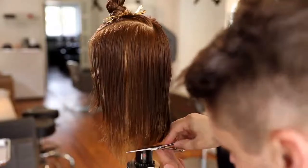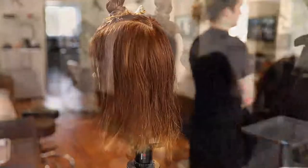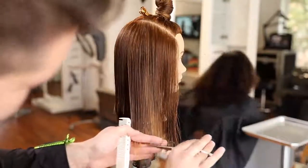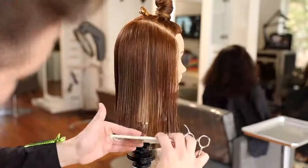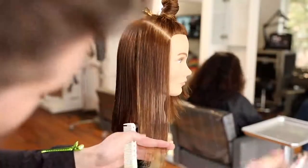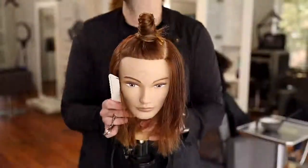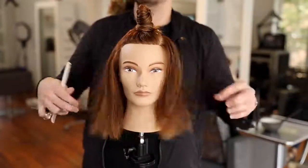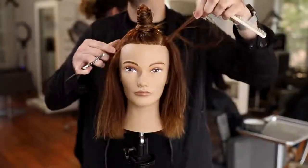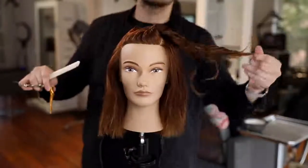Now I'll comb down my new section. With this mannequin being medium density, I can see my guide, but you might need to take it in a couple of sections depending on your guest. I'll cut straight across. This works if it's above the shoulder — I'll show you how to handle it on the other side. If the hair is in the way due to a shoulder, just elevate it slightly to get a little lift. There are going to be shorter layers on one side because we went higher up on the head shape. That side is now done.